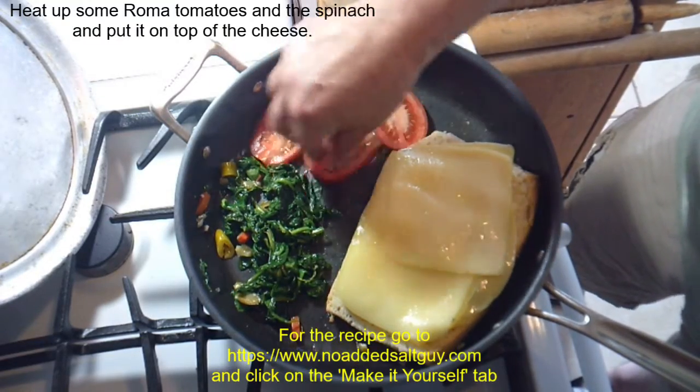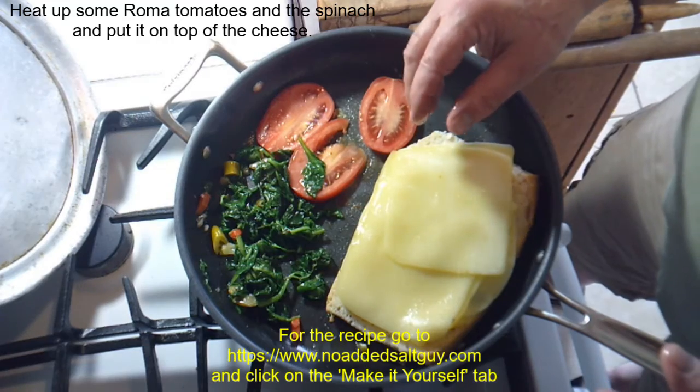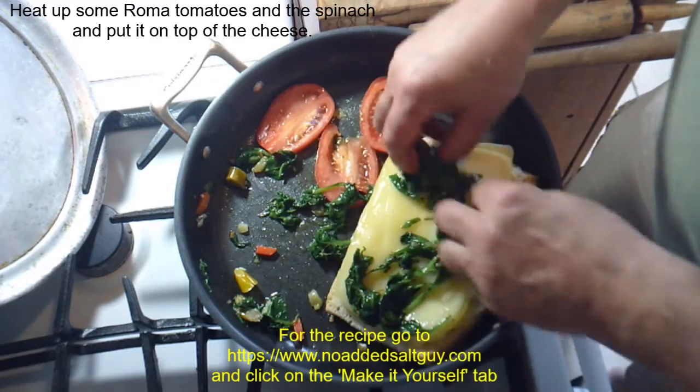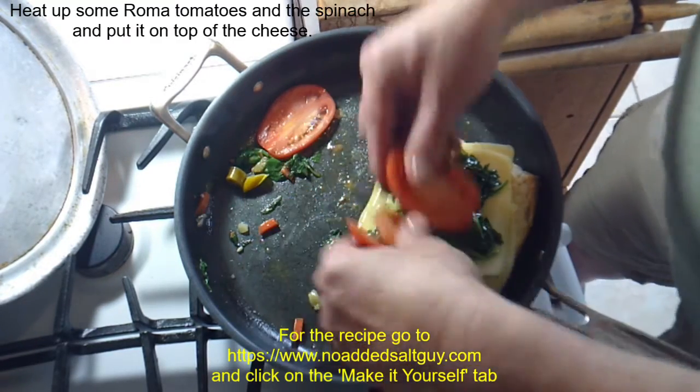Next, add the spinach back in and some sliced Roma tomatoes, and let those sauté a little bit. You'll notice I pulled the pan a little bit off of the burner — that way the sandwich itself doesn't burn on the bottom and all you're doing is really sautéing the tomatoes and the spinach.